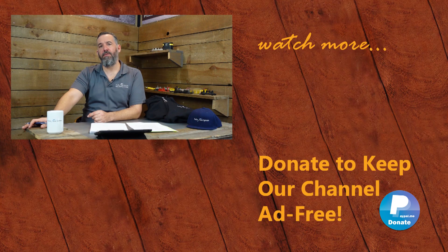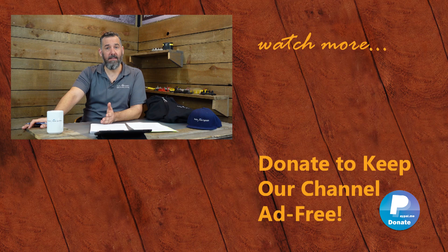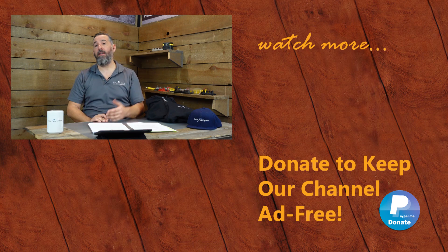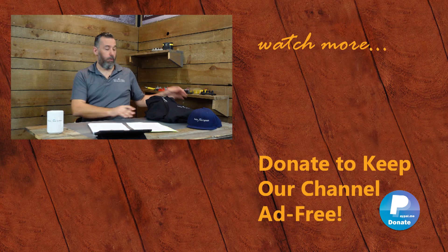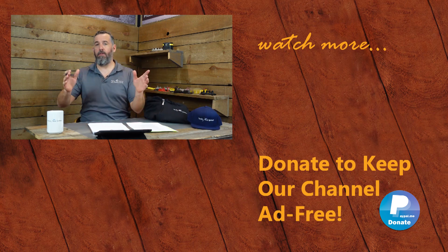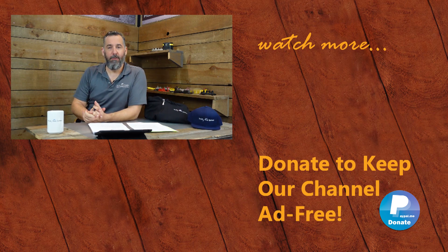Good question — thanks for asking. Thanks for watching this video. Glad to donate my time to make these videos and share our passion for marine electrical. Help us keep this channel ad free by donating on PayPal — link below — or by buying some of our merchandise on our store. We've got a hoodie, a hat, tumblers and other gear. Thanks for watching and we'll see you on the next video.